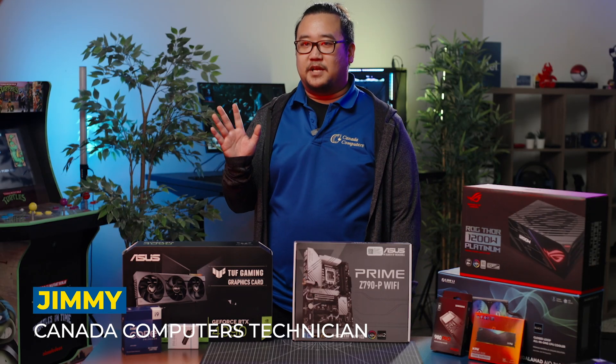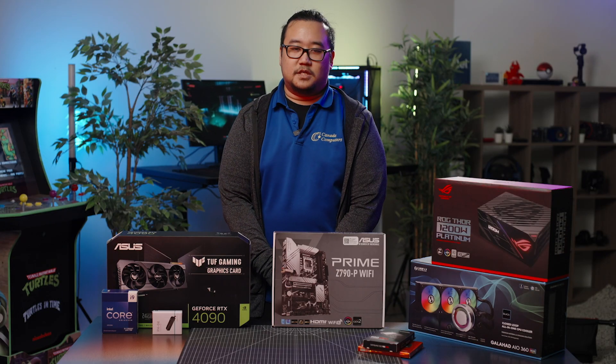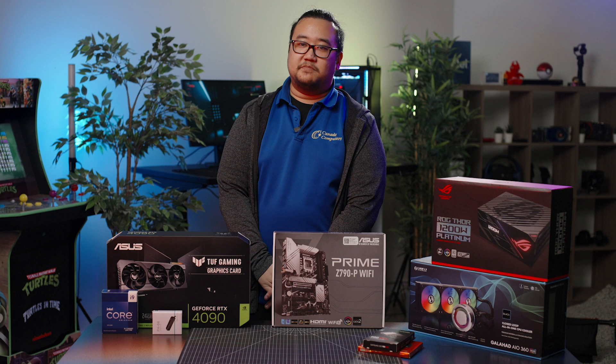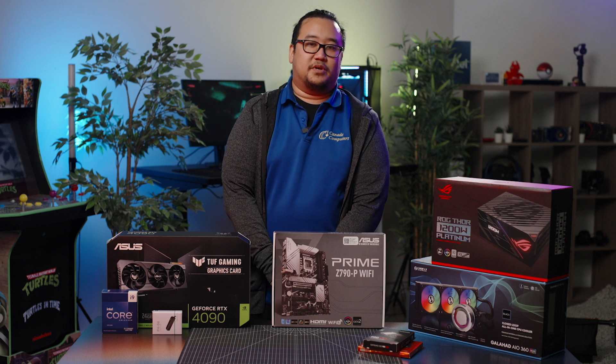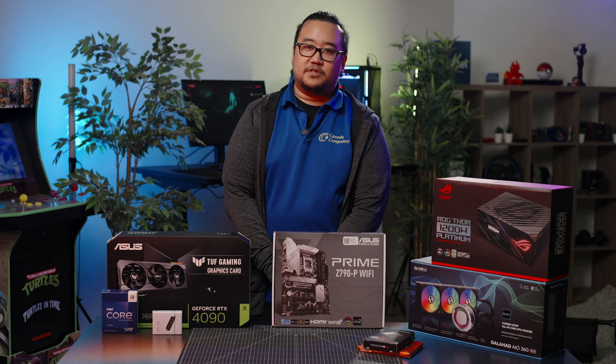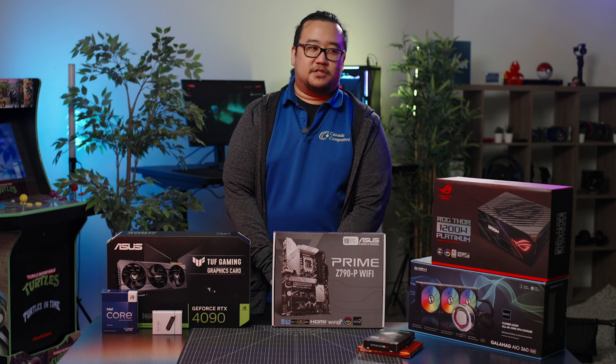Hi, I'm Jimmy. I am a technician with Canada Computers and I will be building a PC for you guys today. We can also diagnose your existing systems — like if you have a computer that is not acting the way it should be, you can bring it into our store and we'll take a look at your PC. We also do that for laptops as well.